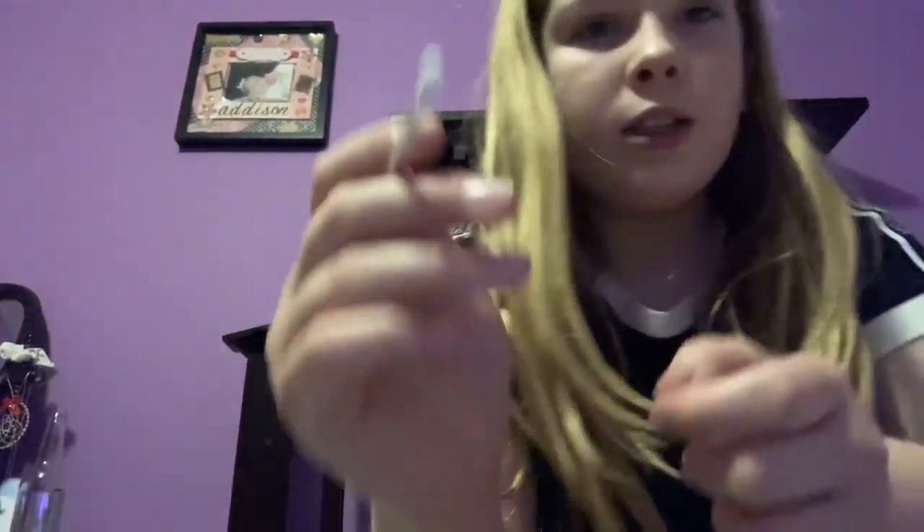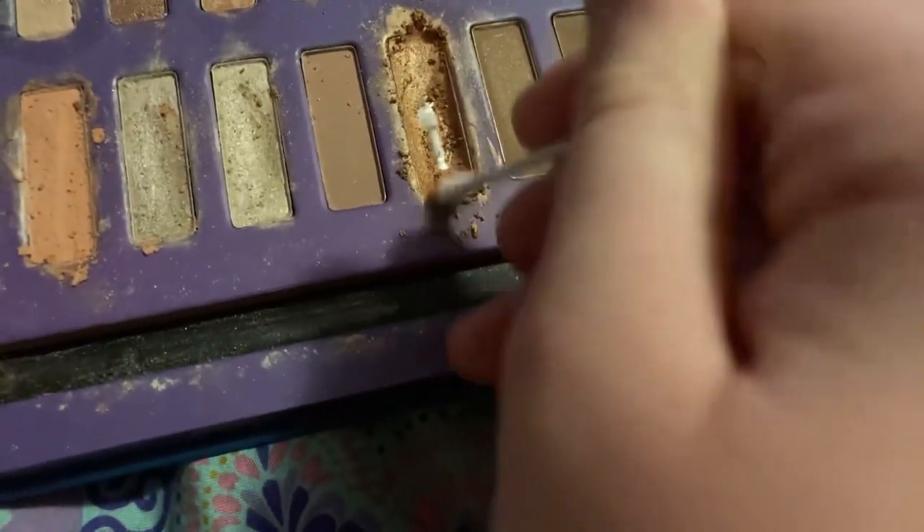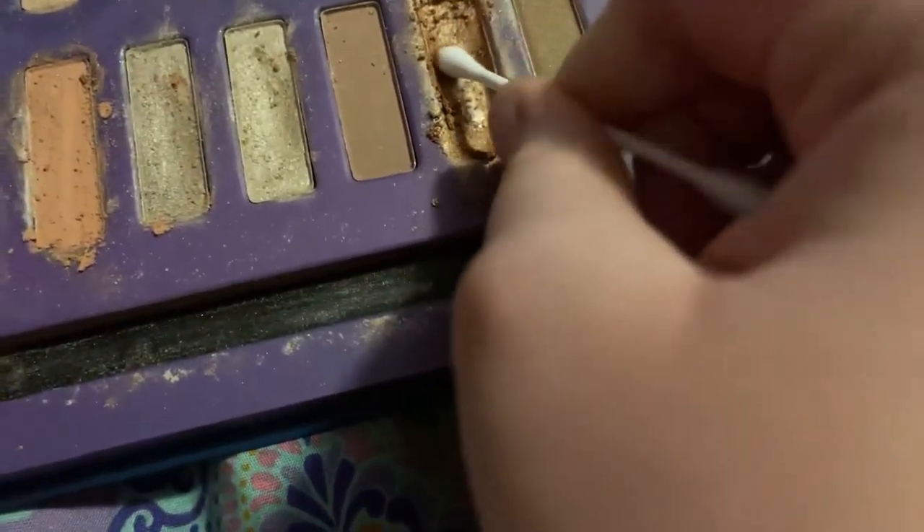I'm going to show you how I do my eyeshadow. I have these colors and I'm doing this color — I love this color.